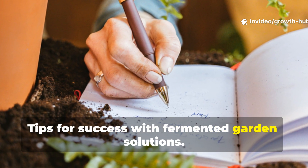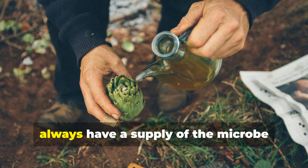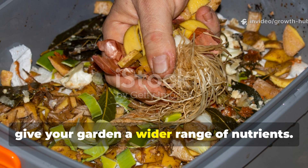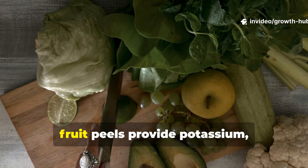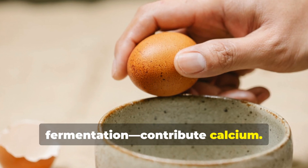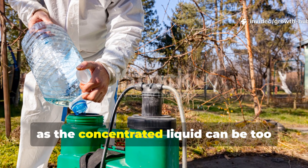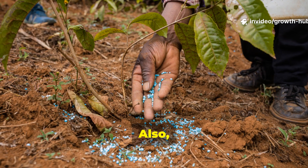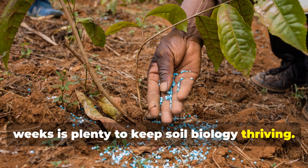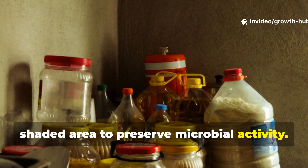Tips for success with fermented garden solutions. Consistency is key — make fresh batches every month so you always have a supply of the microbe solution on hand. Rotate the types of scraps you use to give your garden a wider range of nutrients. For example, fruit peels provide potassium, leafy greens offer nitrogen, and eggshells crushed before fermentation contribute calcium. Always dilute before use, as the concentrated liquid can be too strong for young plants. Avoid over-application — once every two weeks is plenty to keep soil biology thriving. And remember to store your finished solution in a cool, shaded area to preserve microbial activity.